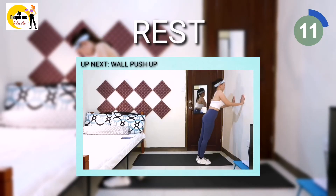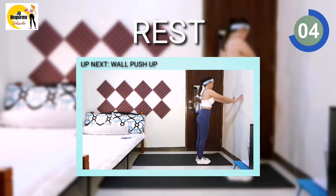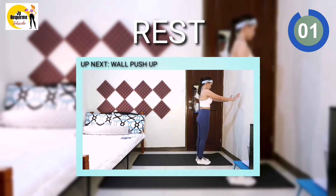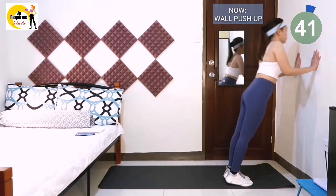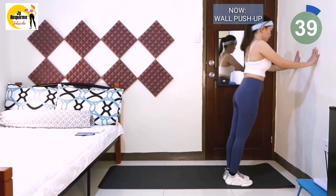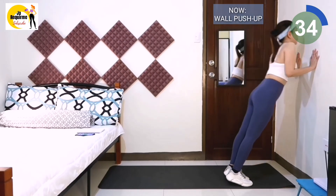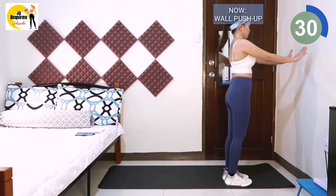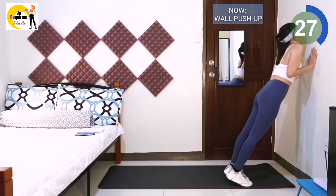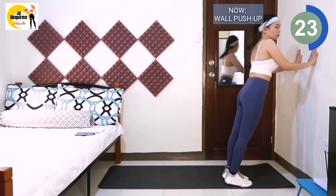Our last exercise is wall push-ups. Stand with feet under hips, arms length away from the wall. Plant both palms on the wall with wrists in line with your shoulders and fingers pointed at the ceiling. Inhale and bend elbows straight back until your forehead or nose touches the wall. Exhale as you press the wall away and return to the starting position. We're almost done guys — always remember, no pain no gain, so keep it going.